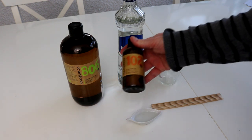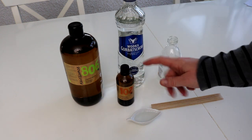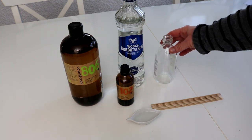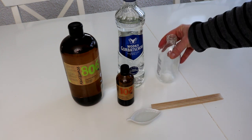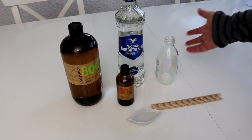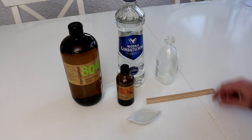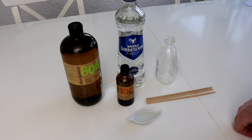Und dann natürlich ein ätherisches Öl eurer Wahl — ich habe hier ein Lavendelöl. Da braucht man etwas mehr als bei der vorherigen Methode. Dann braucht ihr ein Glas, das ca. 150 Milliliter fassen kann mit einem engen Hals oben. Ich habe hier eins von einem gekauften Stäbchendiffuser, das verwende ich gleich wieder. Es geht aber auch ein kleines Schnapsfläschchen oder eine kleine Vase, die nach oben hin enger zusammengeht. Dann braucht ihr fünf bis sechs Stäbchen — ich nehme jetzt Schaschlikstäbchen, die oben ein bisschen über die Flasche hinausschauen.